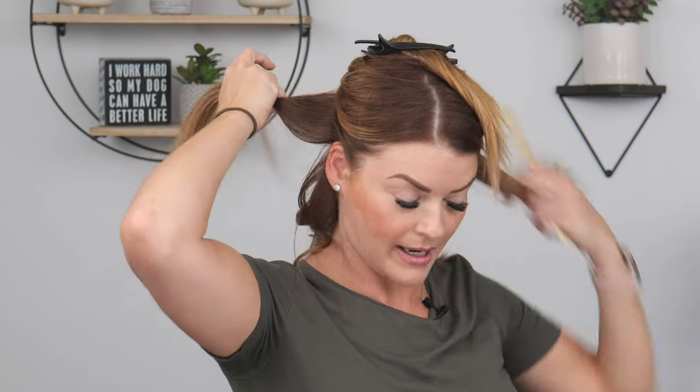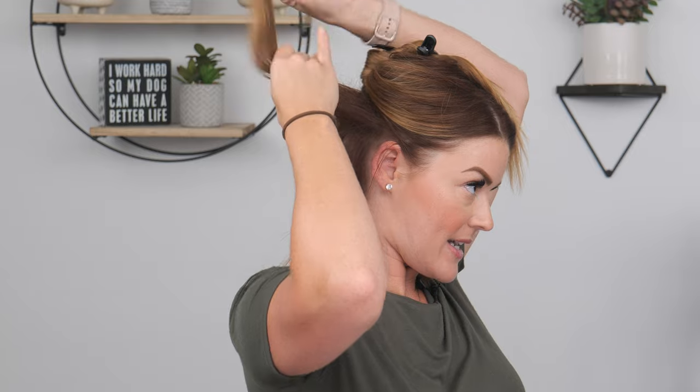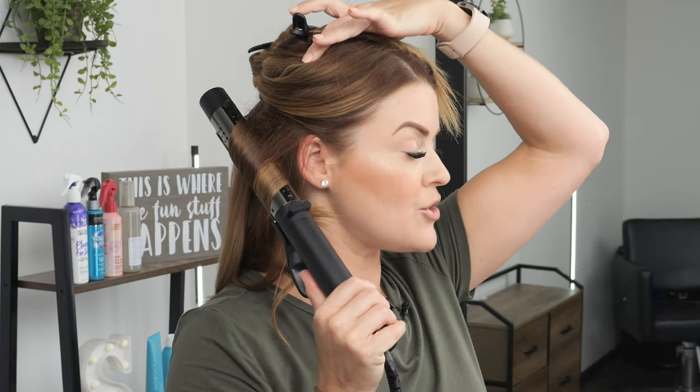Another thing you can do to add a little extra body is to lightly tease each section. My hair is so flat to my head, so I just lightly tease it — or as much as you want. You don't have to do this part, but it does create a little more body. You can do it over your whole entire head or just in set sections — a lot of times I'll just do my crown area. Teasing, you can never go wrong with it!